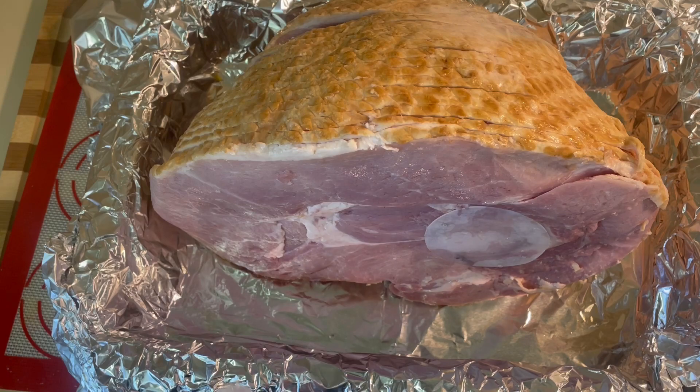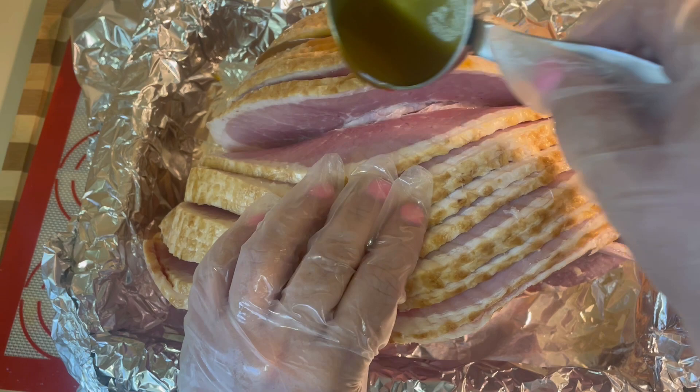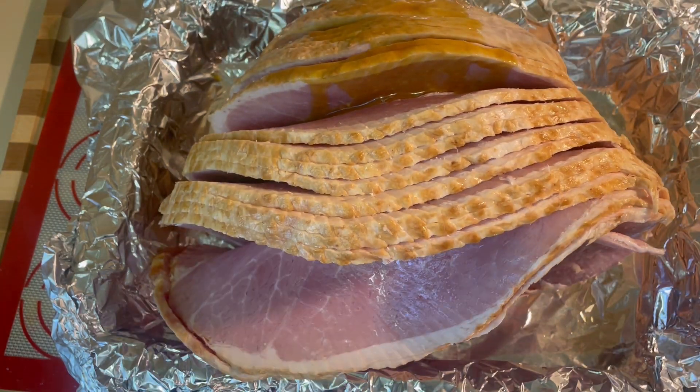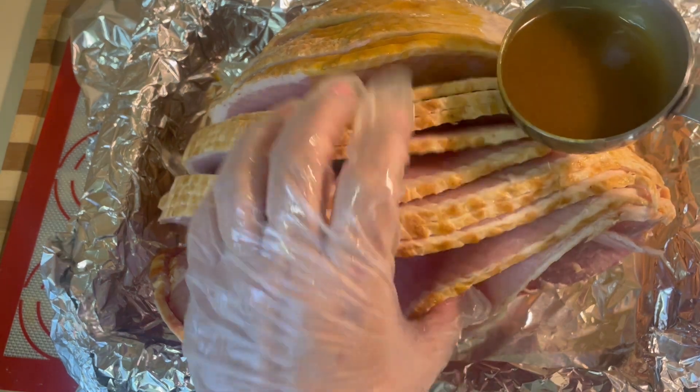Go ahead and place your ham into the baking pan, then grab the glaze to coat the ham. I like to get in between the spiral layers. You can also use a basting brush to do this.